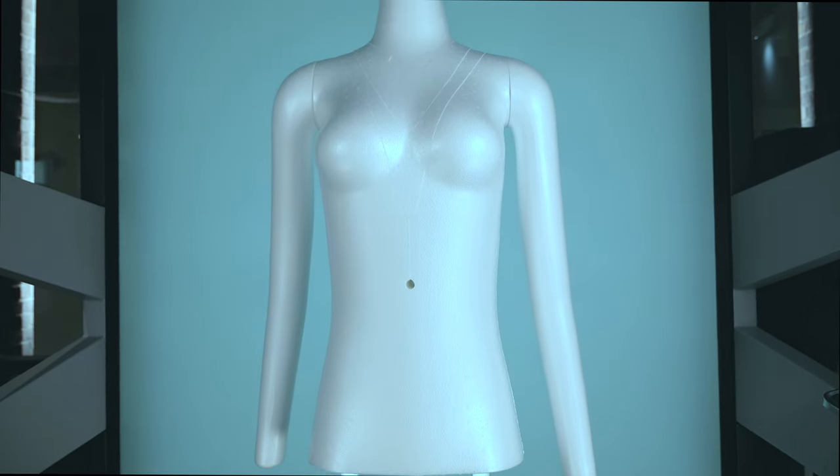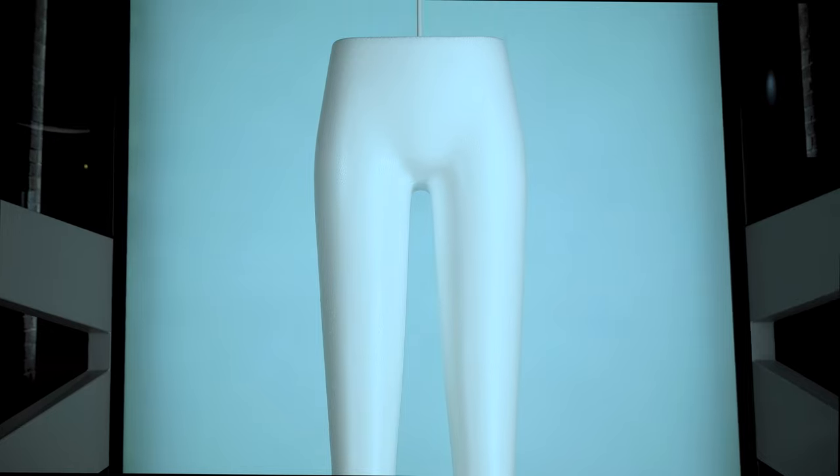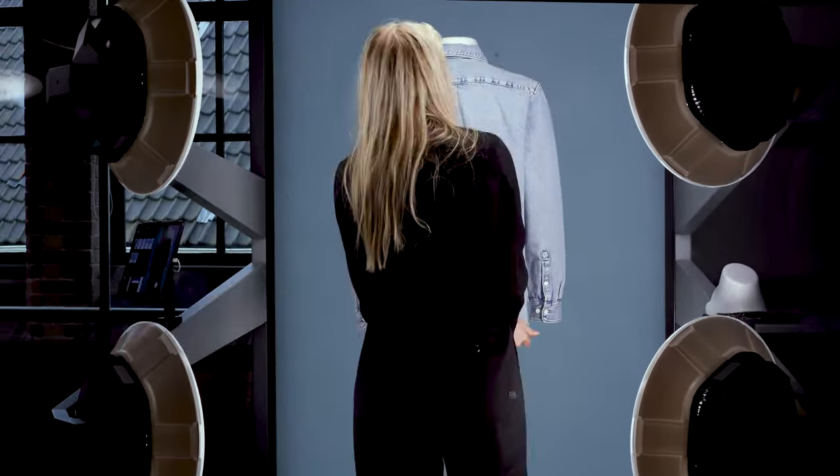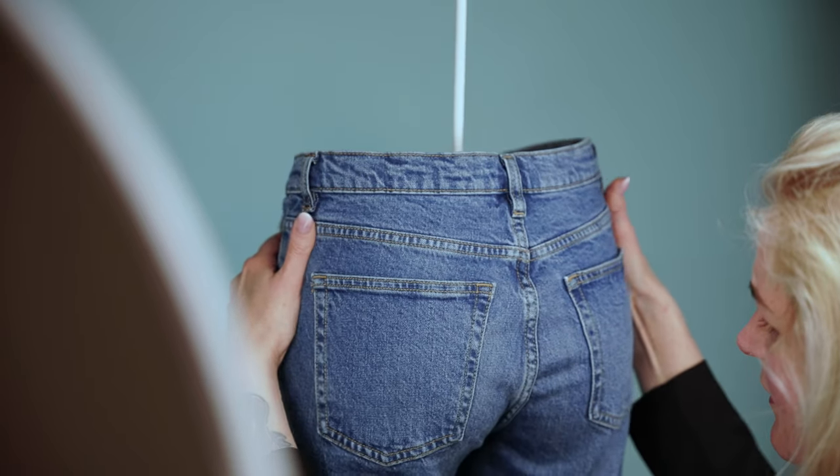Introducing our latest product, the Magic Mannequin 2, the next generation of e-commerce mannequins from Profoto. Crafted from a new hybrid foam material, this mannequin boasts unique design and features that will elevate your e-commerce product photography.